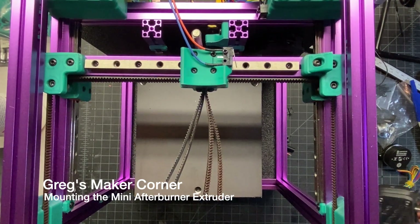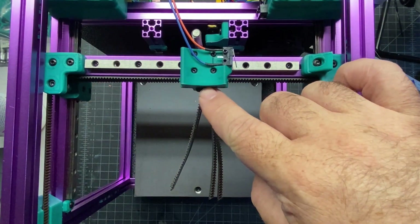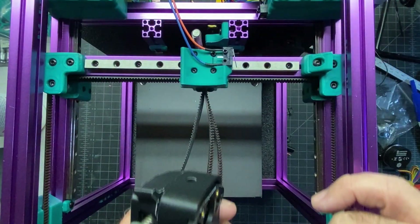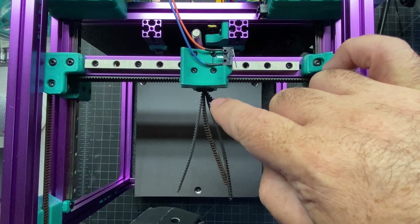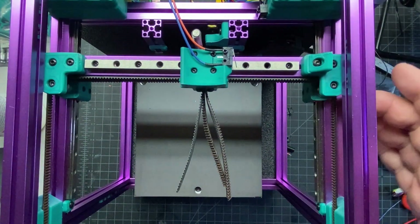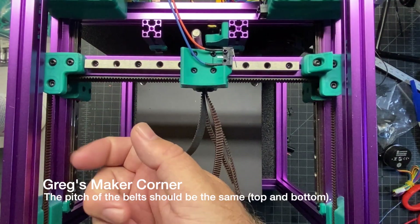Now that we've got the extruder done, we're basically going to need to mount it to the carriage. You're gonna have to remove this back plate even though you just put it on, and we're also gonna have to trim these belts — it's gonna be a pretty close trim. So now's a good time to double check that all your belts are good and tight.